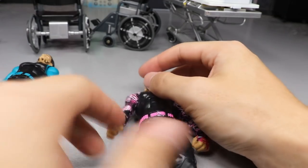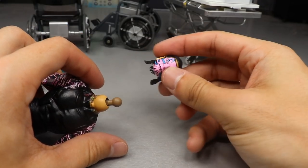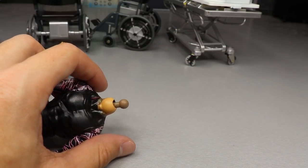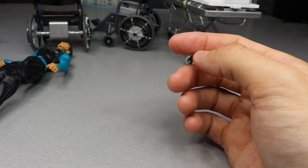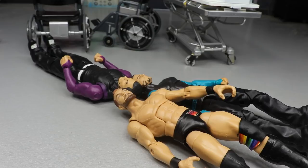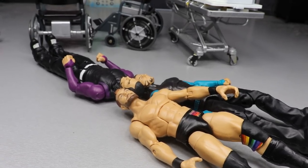First order of business is head swapping all these Hardys. We can pop off the pink head sculpt - you don't need heat for these, which is nice, like Marvel Legends where you just pop them off. We set that Jeff Hardy head to the side. The two heads that need heat are the Hardy heads, and we can heat up the Finn Balor head sculpt at the same time. The grimacing Finn Balor head on the Dolph Ziggler basic body is already hollowed out with an exacto knife for easier swapping.